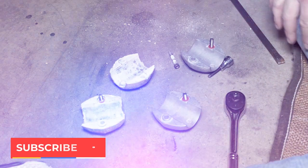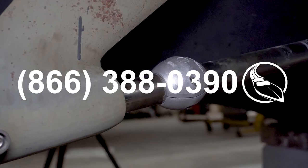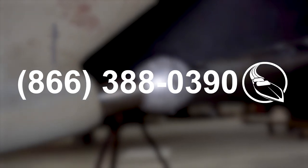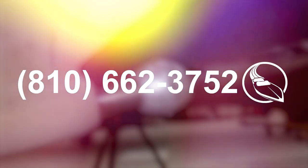Be sure to like and subscribe. If you have questions about what anodes you need for your boat, give our ABYC experts a call at 866-388-0390. And if you're looking for a sophisticated upgrade or repair and are in the Port Huron, Michigan area, give our Specialty Services shop a call at 810-662-3752.